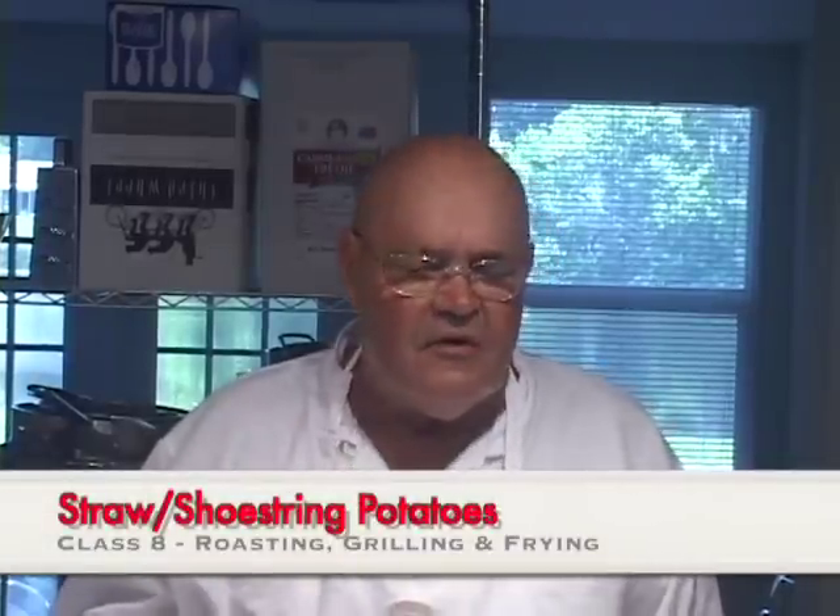Hello again, I'm John Terzak and welcome to another video cooking lesson at the Season Cook. Today I will answer the question of how to make straw fried potatoes, or sometimes called shoestring potatoes.